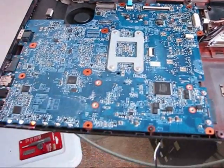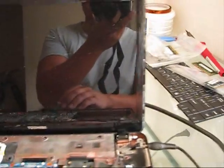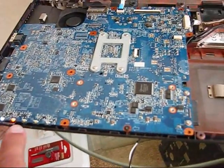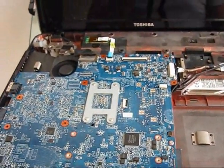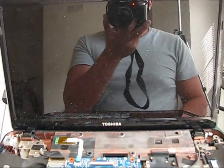Still the same. System powers on, nothing on screen, no HDD activity, system doesn't boot. It's for sure a faulty CPU unit, not the GPU.